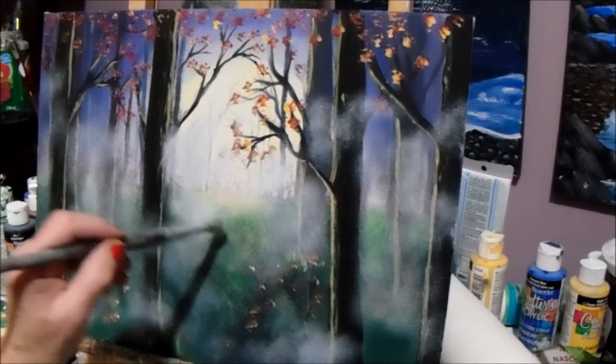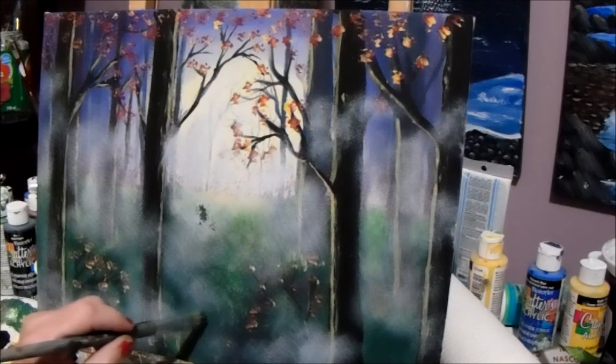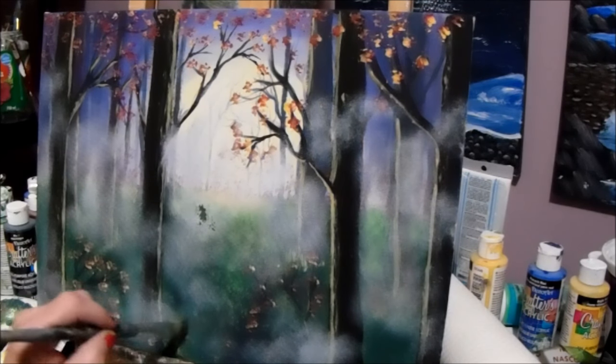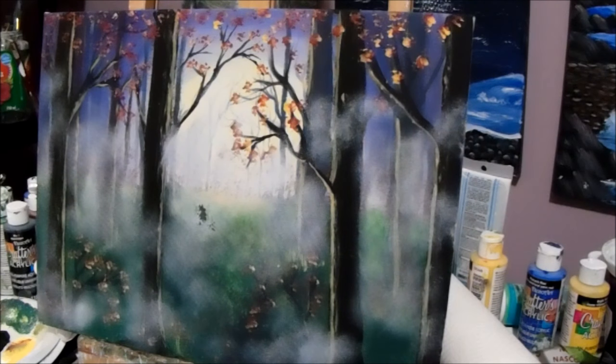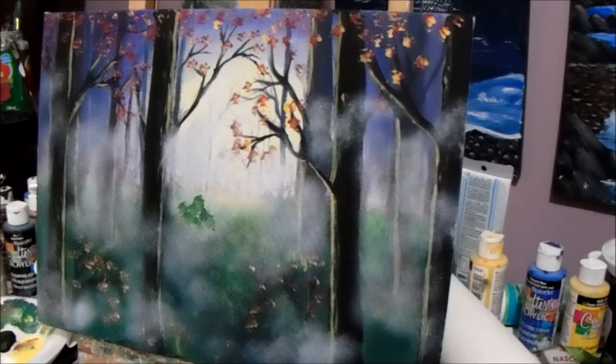This one here — we lost our grass here, so just tap in a bit of grass there. We'll get some green paint and put some grass back in, some lighter grass. Lighten it up with your yellow.